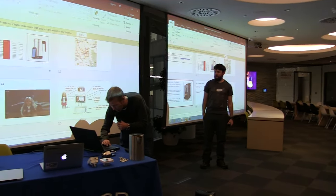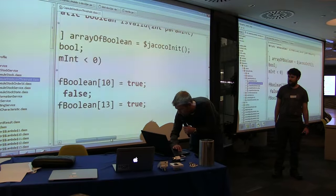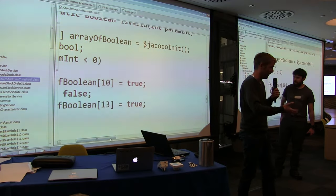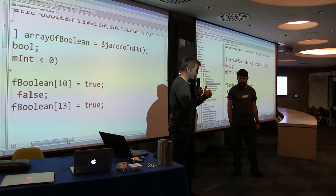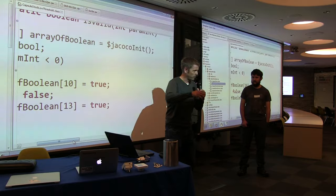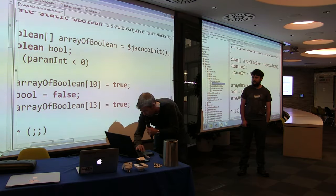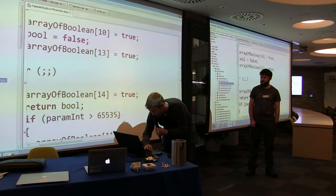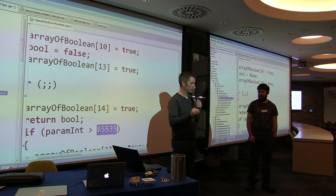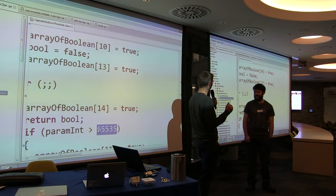We pulled apart the mobile app for fun and found some crazy stuff. It has e-commerce functionality — the app lets you keep tabs on how many capsules you use and automatically reorder. It's got a low capsule threshold, so when you get to a certain number you can automatically order more. They have validated that input, but they've validated the low threshold to a maximum of 65,000. So as soon as your capsule count gets below 65,000, you can order more. You're going to have a lot of fun modifying that.